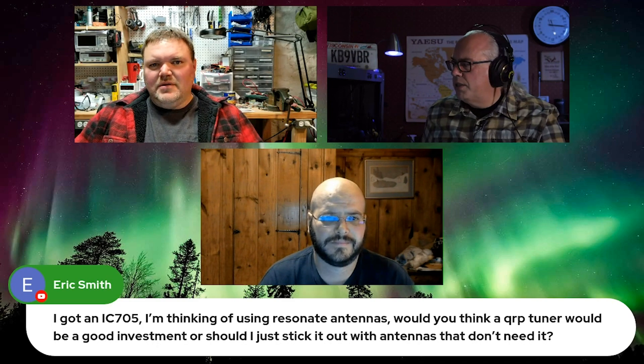Eric asks: I got an ICOM IC705. I'm thinking of using resonant antennas. Do you think a QRP tuner would be a good investment, or should I just stick it out with antennas that don't need it?